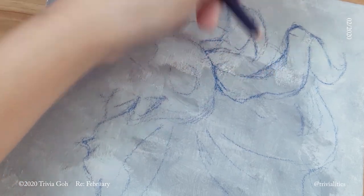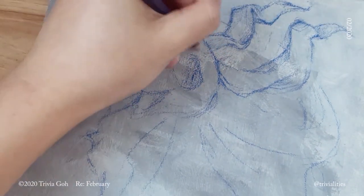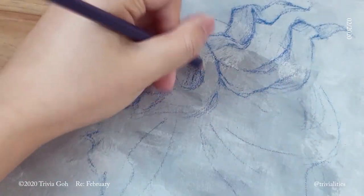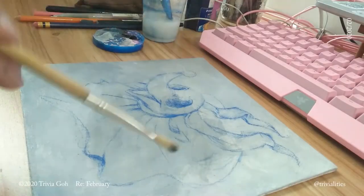I started off with gouache, because I have a lot of gouache lying around. I thought that the translucency would make the painting a little bit more ethereal, but it kind of backfired. You'll see later.